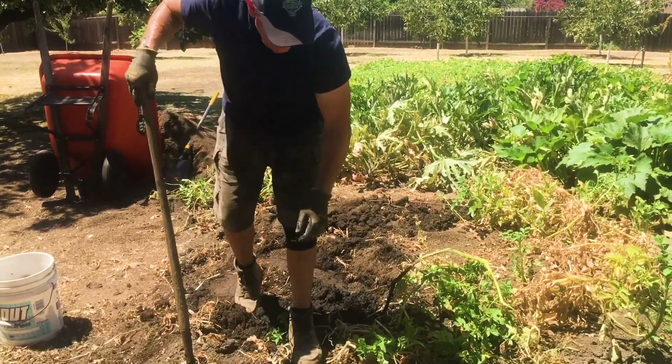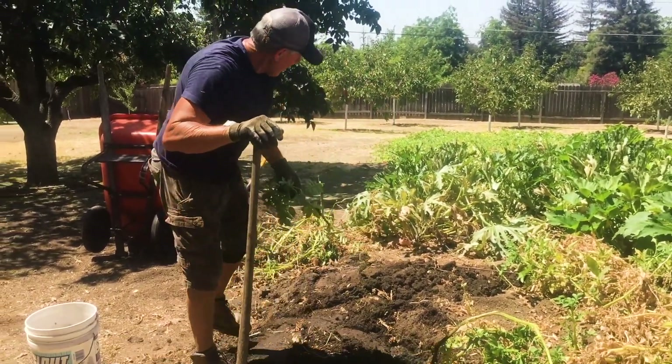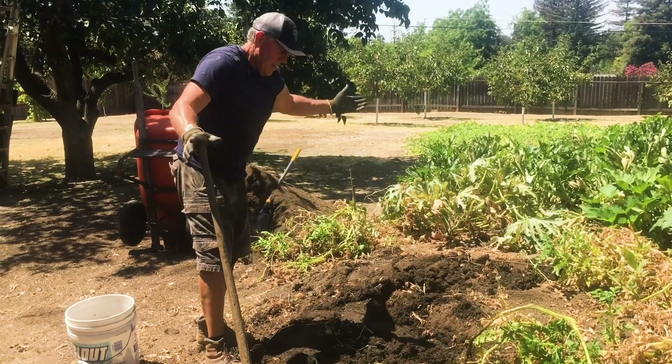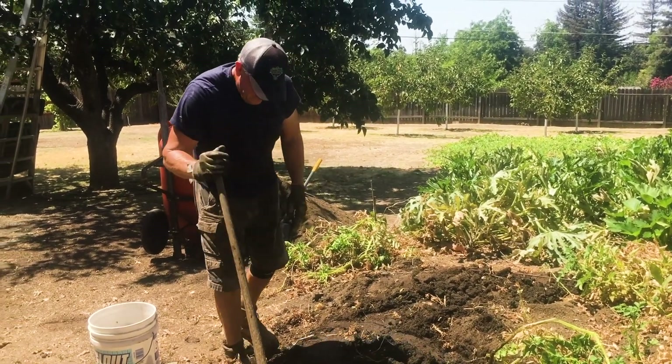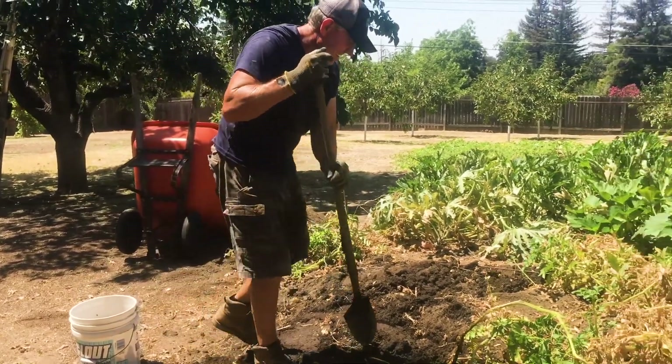I hate to pull plants out. See this one — came up late. That's why it'd be nice if everything grew at the same time and everything worked out. It's just the way it is.